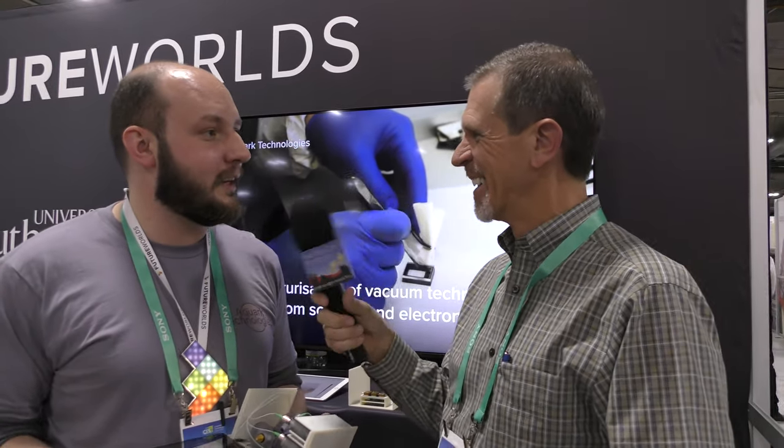The company name again is Aquark Technologies. You can find more about us at futureworlds.com, where we have a profile set up. You can also find out more about other startups joining us today. Fantastic — thank you very much, Andre. It was wonderful to hear about what you're doing, and I'd like to see this in the real world someday. Thank you — hopefully we're going to get there.